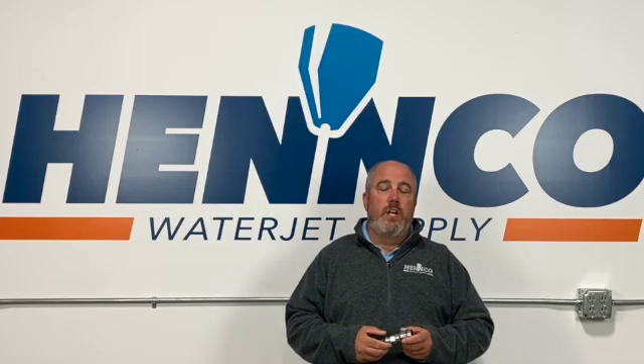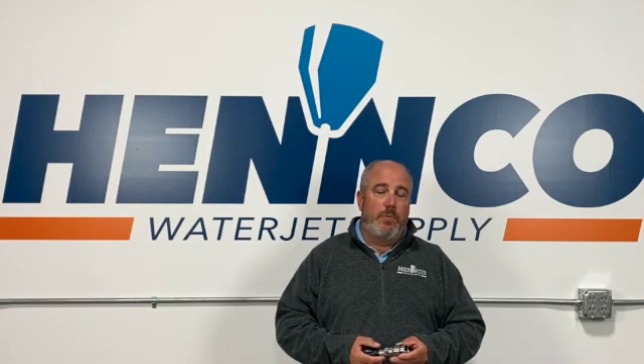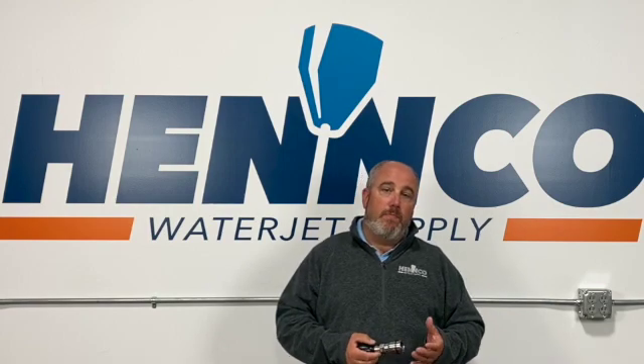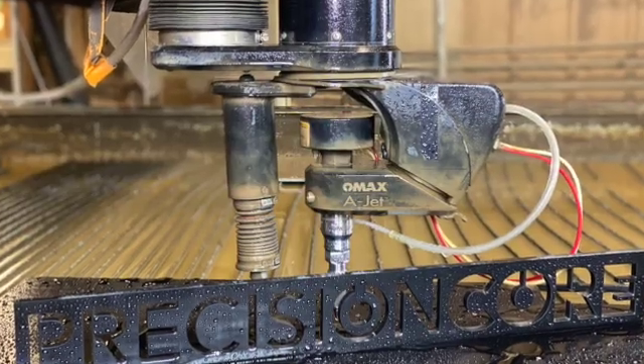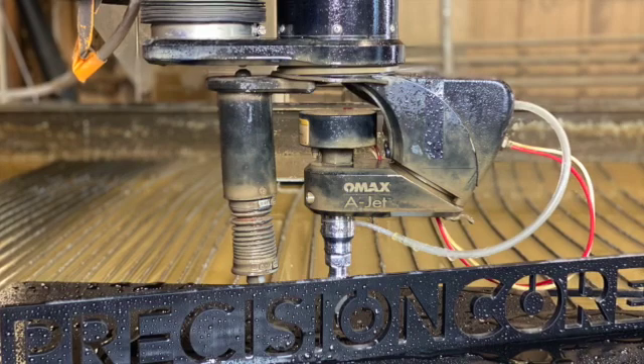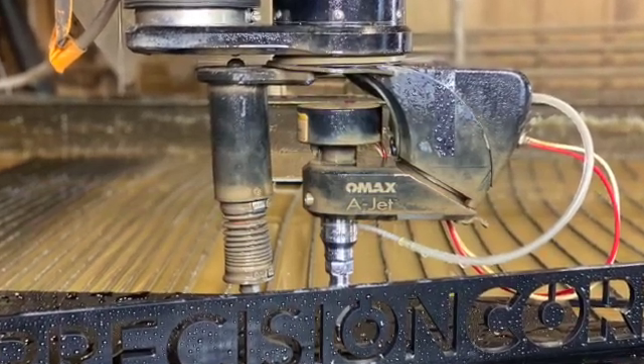Hello folks, and thank you for catching another Henco video. Today we're here to introduce the latest in the Precision Core lineup of products, and that is the Max 5. This is the cutting head that we developed to be interchangeable with, or to replace, the Omax style Maxjet 5i cutting head.